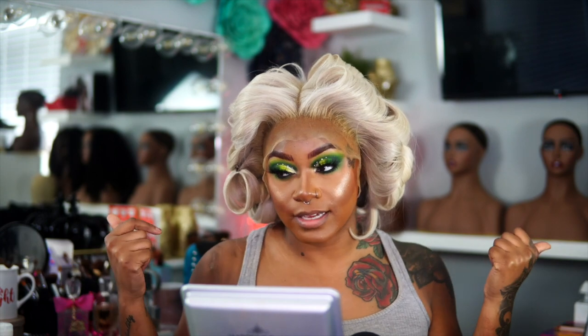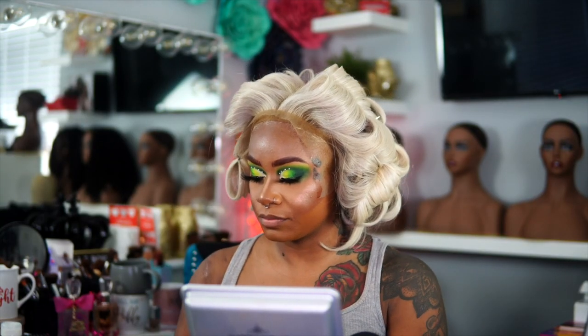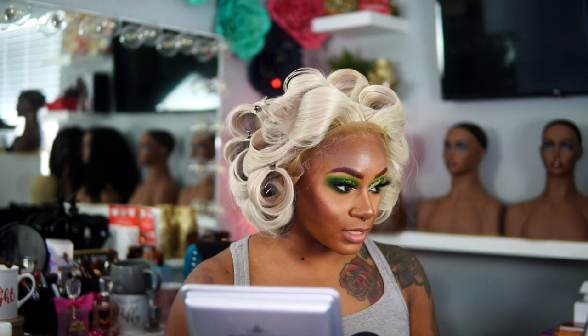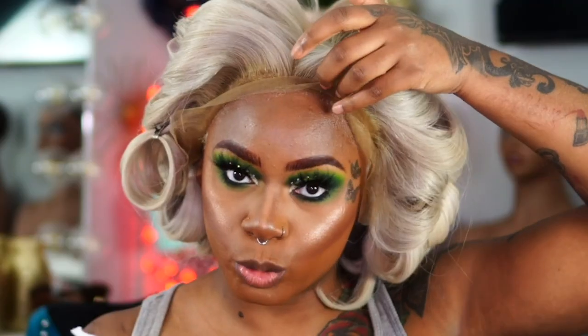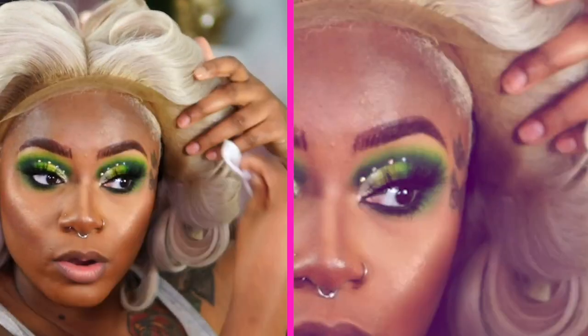Let's jump right into this. I'm going to take some 91% alcohol and just take the alcohol wipe and go around my hairline. You want to make sure that you don't have any oils, any excess oils on the hairline, because then the lace glue that we are using today won't stick properly.